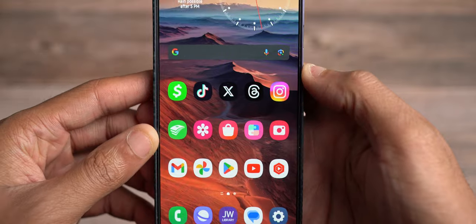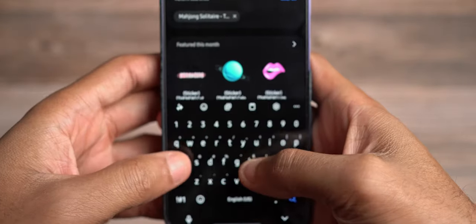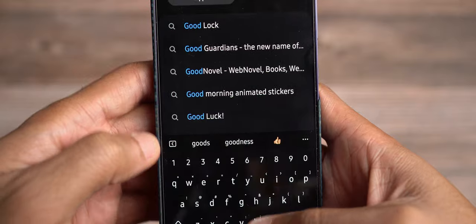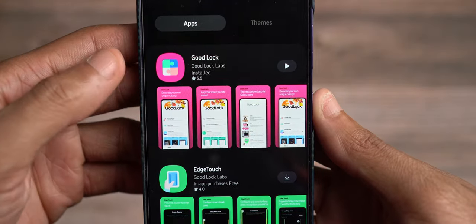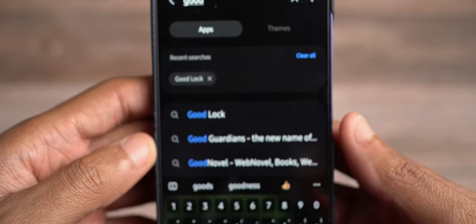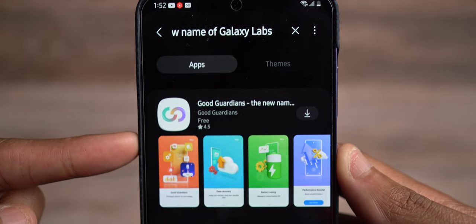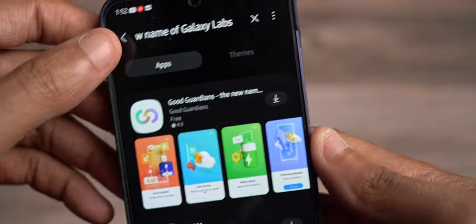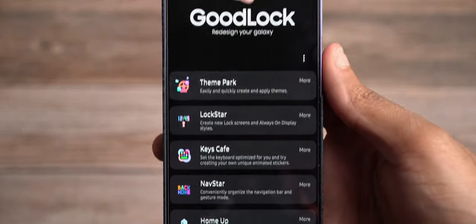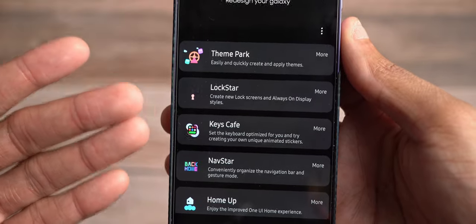In order for you guys to get GoodLock, you would actually have to go into the Galaxy Store. Upon going in, hit the search up at the top and then search for GoodLock. You also have Good Guardians, which is a way for you to have more control over your battery life. But we're just going to talk about GoodLock today. Once you download and open it, this is one of Samsung's premier apps that adds additional functionality and settings to your Galaxy device, primarily for customization.